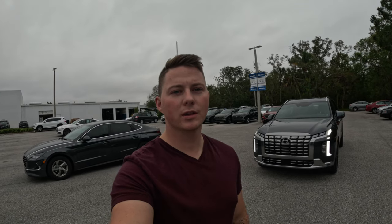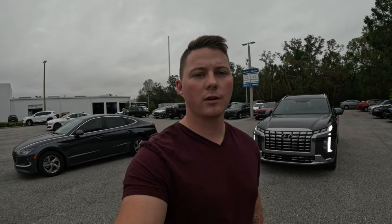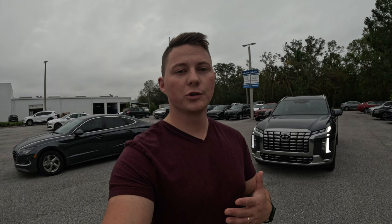Hey guys, I'm Sam Moose and you're watching In The Mirror Car Reviews. For today I have the 2023 Hyundai Palisade Calligraphy. We're going to do a little walk around on the vehicle, show you some of the cool and interesting features it has to offer. We'll take you for a test drive, I'll let you know what I feel of the driving dynamics, and then we'll talk about if this car is worth the $50,000 price tag.